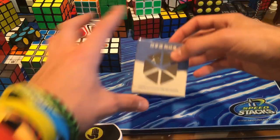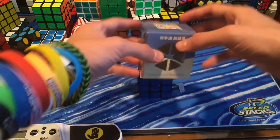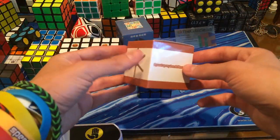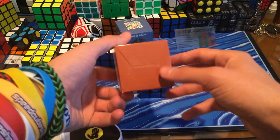The box that mine came in looks a little bit like this. It's definitely not what we're used to with GANS puzzles. What we're used to is more like this — the white bar, maybe an orange or brown, and then a cool QR code.